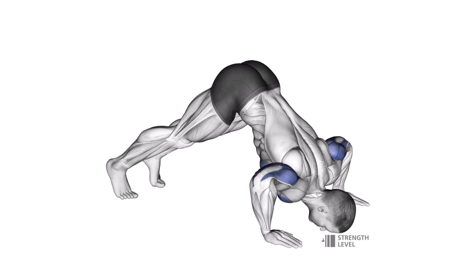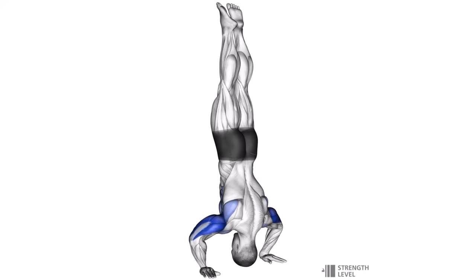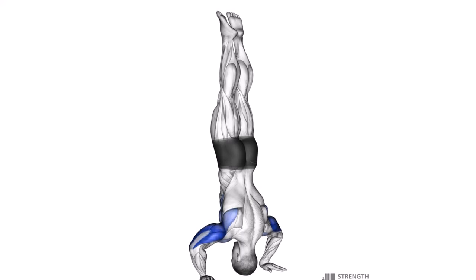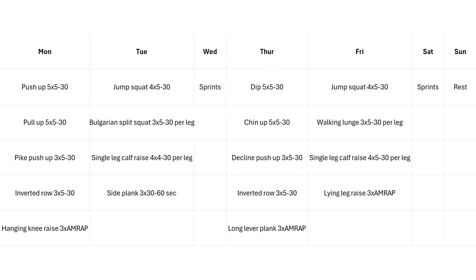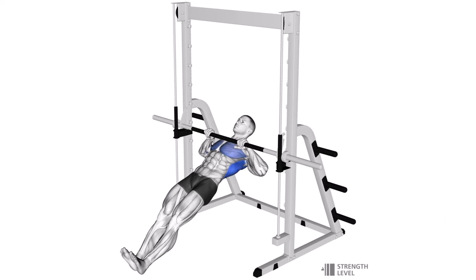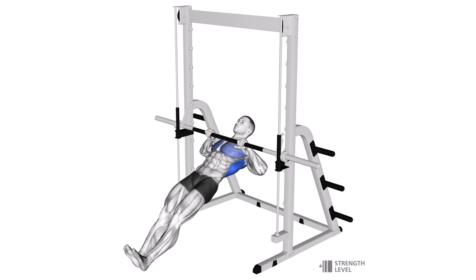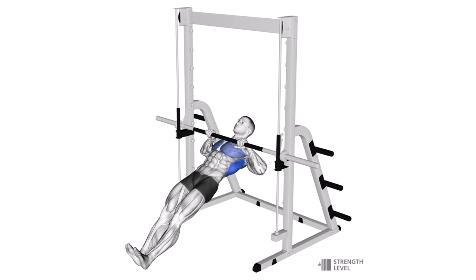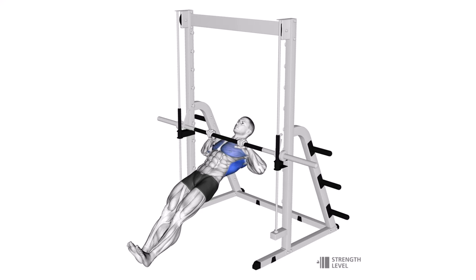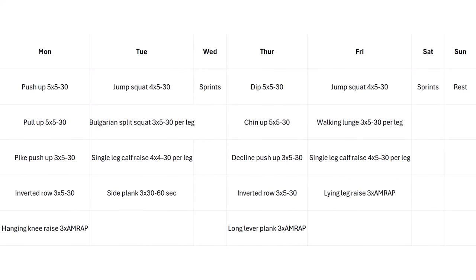After push-ups, next is pull-ups — similar to the last program, but not weighted this time unless you want to add weight, which is ideal. Then pike push-ups, which are very good for your front delts, like the overhead press mentioned earlier — even better would be handstand push-ups but they're quite advanced. Then inverted rows, a horizontal pulling movement that's really good for your lats and very underrated. Even for guys who can do 15 or more pull-ups, inverted rows taken close to failure are really effective. Finish off with hanging knee raises, and all the ab exercises are the same as the previous program.